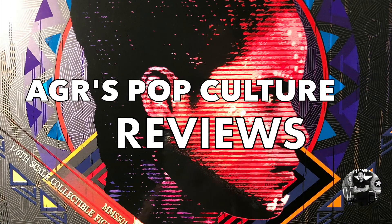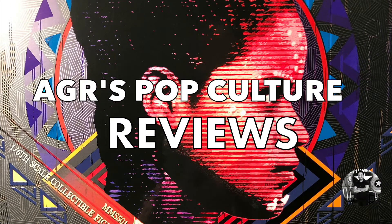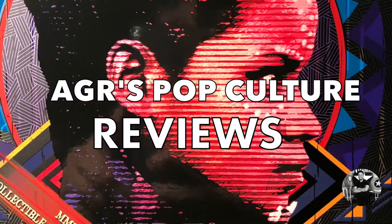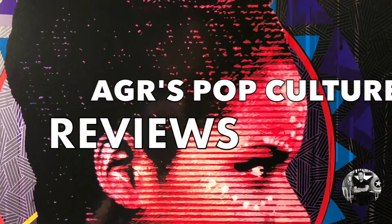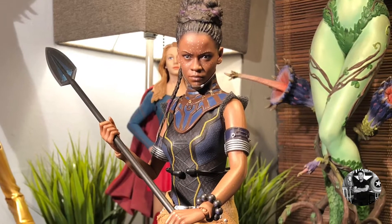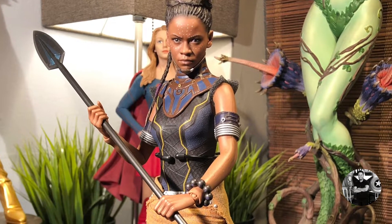Welcome to another edition of AGR's Pop Culture Reviews. It's been about two weeks since I posted a video and I'm very sorry, but life happens. I've been dealing with some next level stuff, but I'm back on track and I'm gonna get the reviews done. I've got a ton of stuff to review that I'm gonna try to get done before Christmas break.